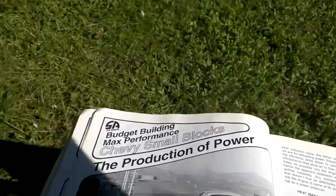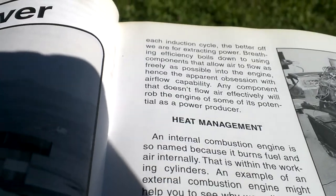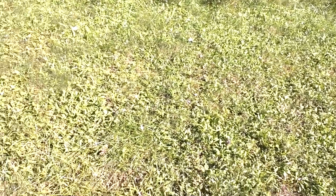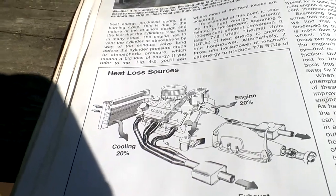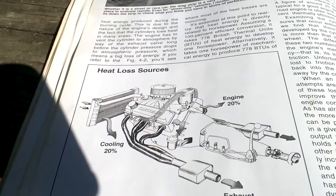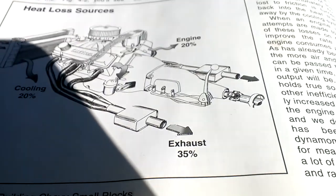At the very beginning we have the production of power — the very first section of this manual: heat management. The reason I'm discussing heat management in relation to building power or fuel economy is your heat loss sources: your cooling system, your engine itself radiating heat through the block and the head. Your exhaust system can waste up to 35% of the heat energy generated by your engine. So if you want more power or better fuel economy, it's worth looking into your exhaust system.